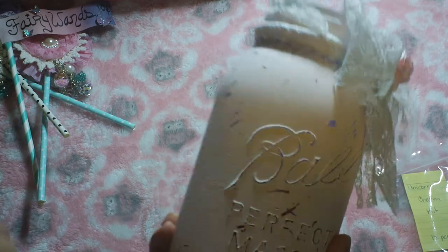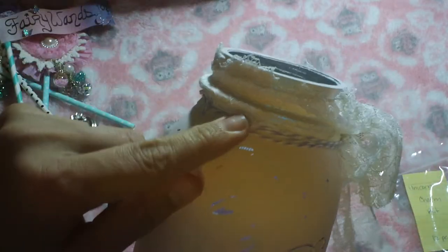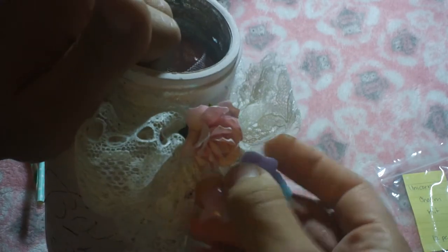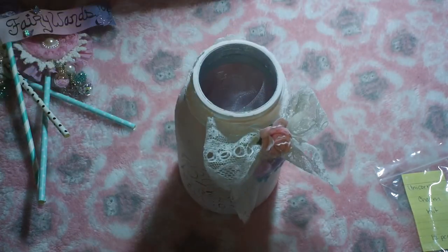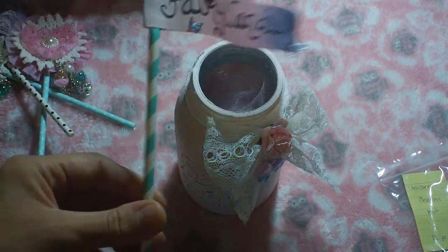I distressed it a little bit with some pink paint, then I wrapped some vintage lace and some Baker's twine in lavender from my stash and tied a bow. Then I just did a Wild Orchid craft flower, and I hung the unicorn charm from Dee's kit — gorgeous, Dee! I hope you can get some more of these, I really love them.